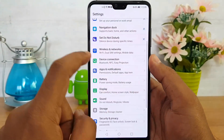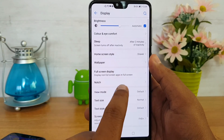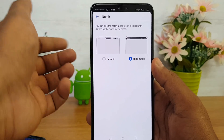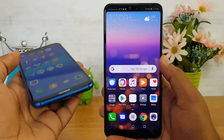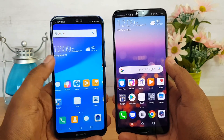The same can be done on the Huawei P20 Pro as well. Just go to Settings, open Display settings, and here again we have the Notch option. You can disable the notch and have the display without it — that's how you do it on both the P20 Lite and P20 Pro.